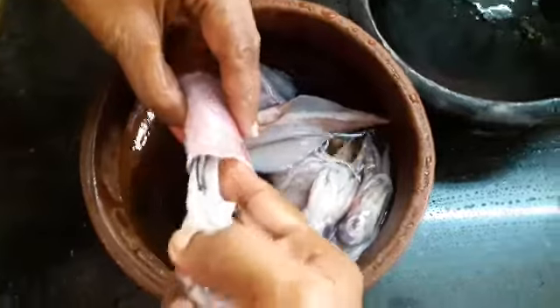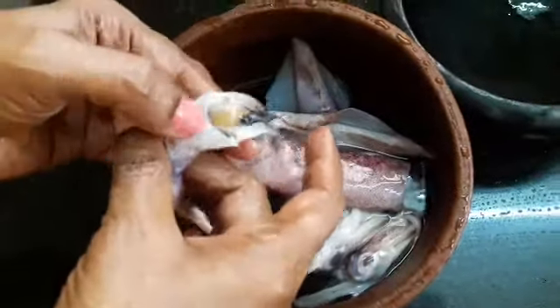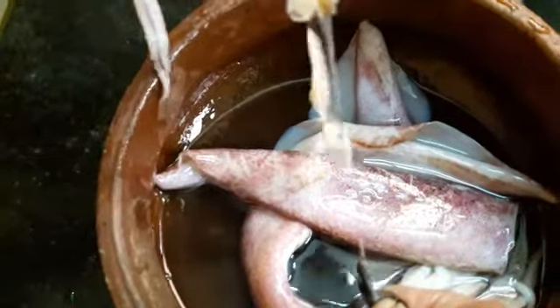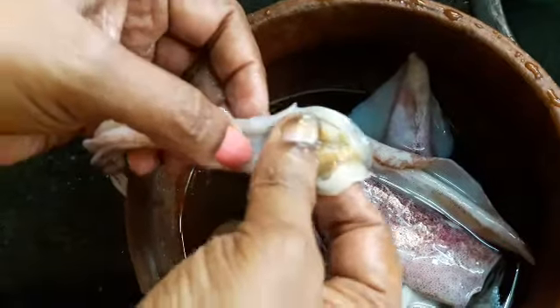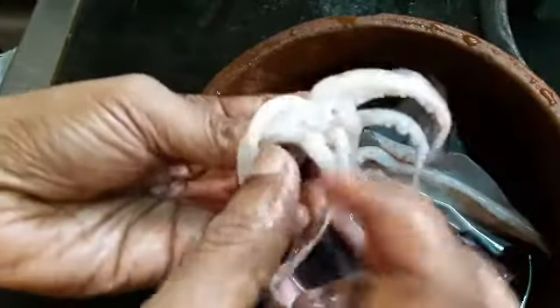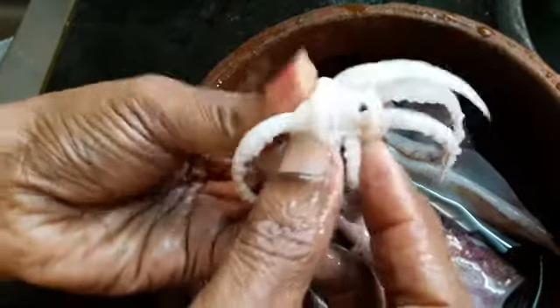First, take a squid and pull out the head part. You will see a very black substance there — discard it, because if you add this black thing to your recipe it will give you a very bitter taste and spoil your entire dish. Remove all the black substance with your hands.